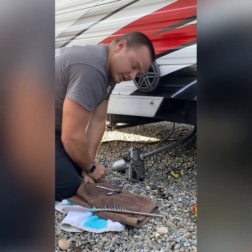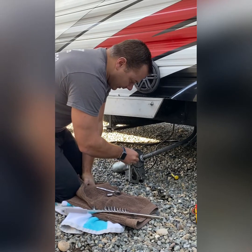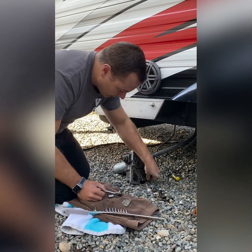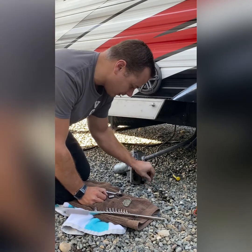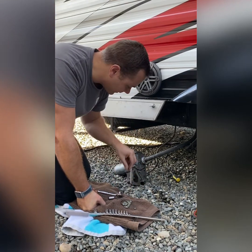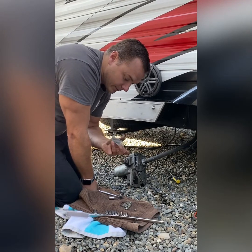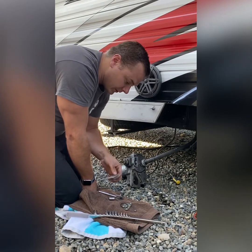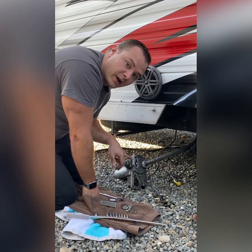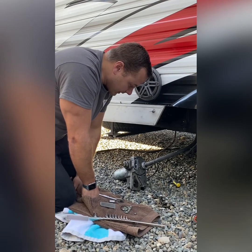One reason your pump might not be dispensing fuel is that the fuel strainer is clogged. I already loosened these bolts, and inside here is your strainer — there's also a small gasket in there, so make sure to keep it and check it's not damaged. I'll pull out the strainer — you can see there's a little debris in there, but not enough to stop fuel flow. Importantly, when I pulled it out no fuel came out, which indicates the pump has been run dry, because normally if you opened this up fuel would be coming out. That's most likely the problem.